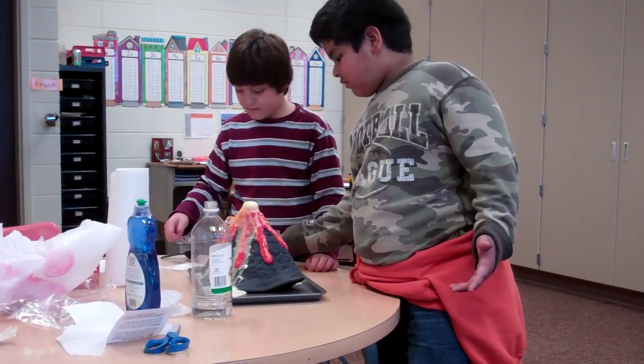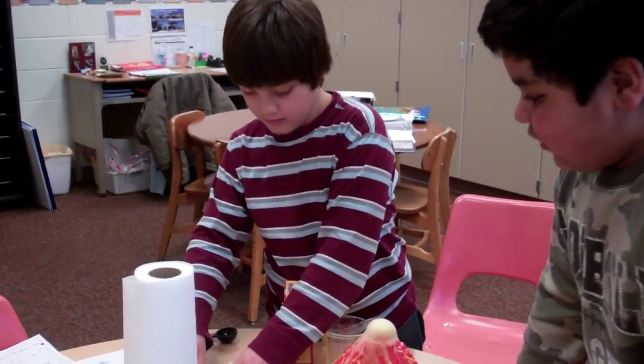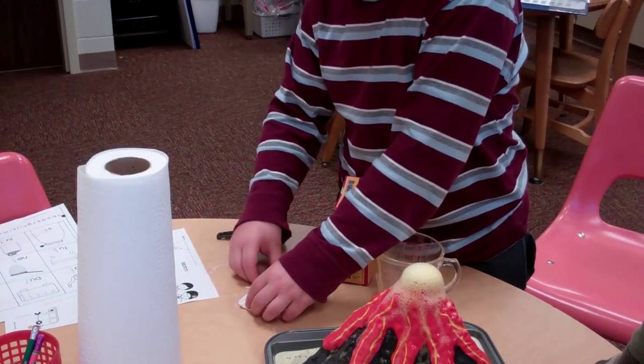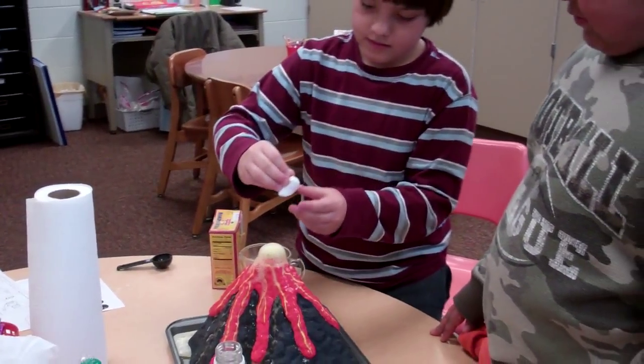That's so cool. Okay, Daniel, try putting that in. Did you see how we kind of... That's right. That's awesome. I'm going to have this folded up in a tissue. You're folding it up in a tissue. Put it in there. Let's see if we can make our volcano get even bigger than it already is.